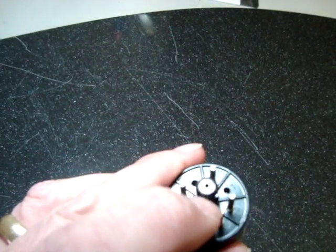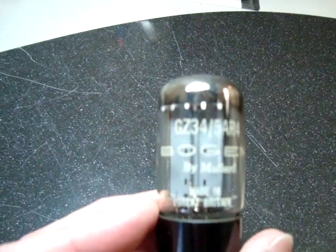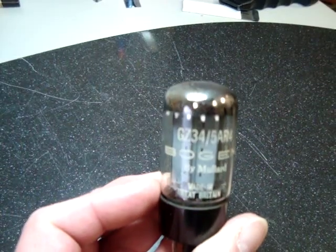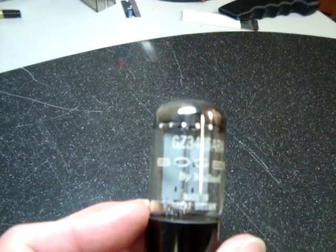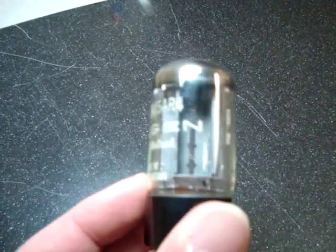The black pin in the center has the hole in it. This is a later version with a date code of 1964. Mullard frequently made these tubes for other brands of amplifiers, this one being made for Forbogen. And this is the so-called four-notch plate type.